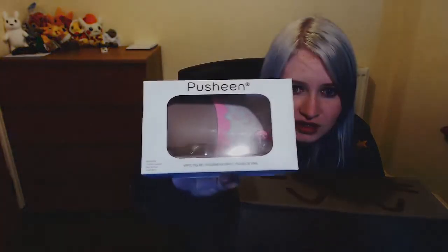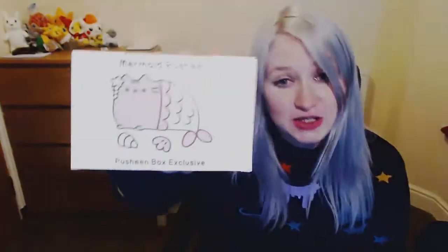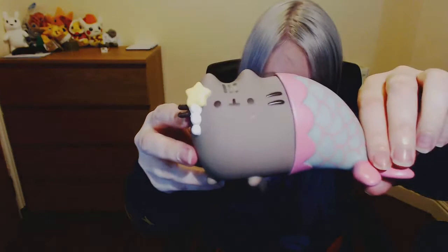Last in the Pusheen Box is something that's been in every single Pusheen Box — I say every single, there's only been two before this. But they always have a little vinyl figure and this one is no different. This time it looks like a mermaid Pusheen. It totally is — it's a Pusheen Box exclusive and it's a little mermaid. I don't take these out of the boxes normally, but I will take it out for that. I mean, look at it. Look at her. Look at how cute she is.